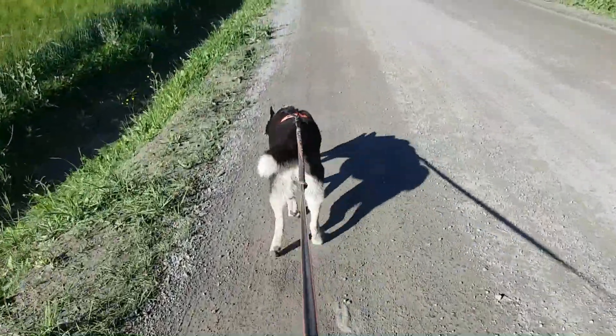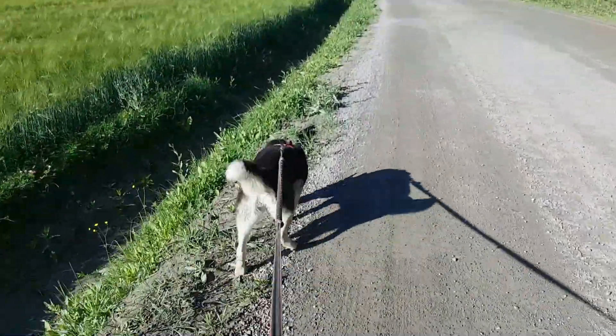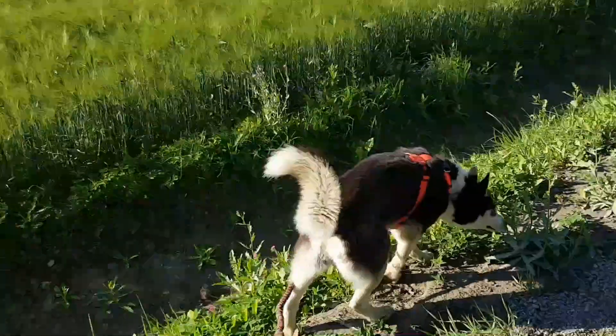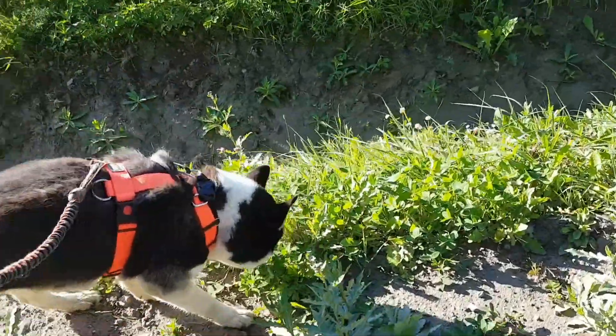Good morning! It's 8 in the morning and it's a beautiful day. It's actually already quite warm.